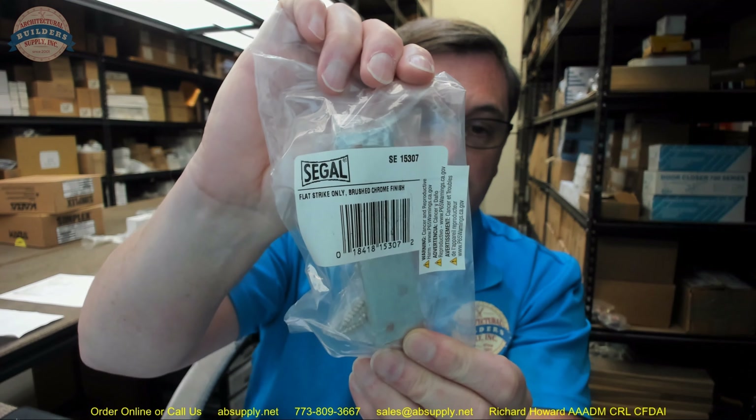I happen to have a Corbin Russwin H4 — nothing restricted about it, just an unusual keyway you don't often encounter. If you have a key system you want to preserve and want a single lock, let us know and we should be able to help. We might also look into powder coating — black, white, or red — and we've successfully powder coated those locks in the past. If you have any questions on the Siegel SE15307 flat strike in brushed chrome finish, or any other Siegel product, please feel free to reach out. Thank you.